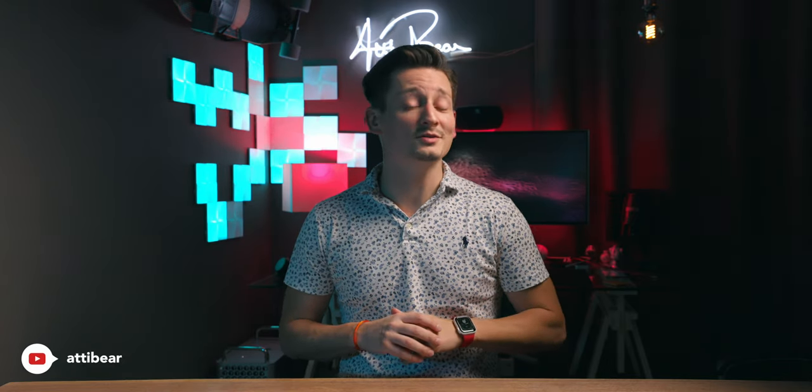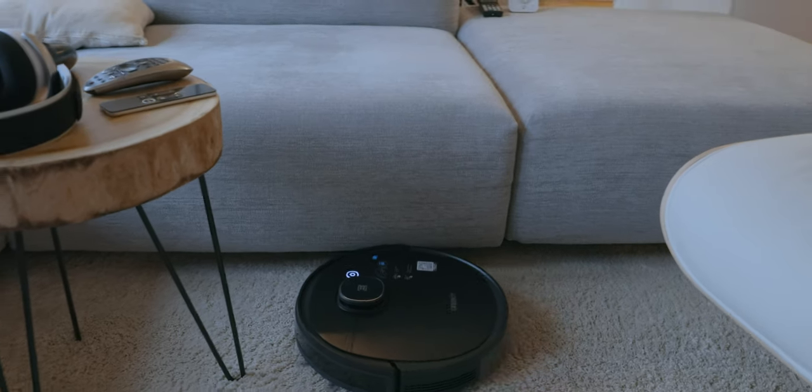What up guys, welcome back to another episode. My name is Eddie Bear and it's been a while since we talked about smart gadgets. So I thought I'd show you one of the most important members of my household — the D-Bot Osmo 950 from Ecovacs.